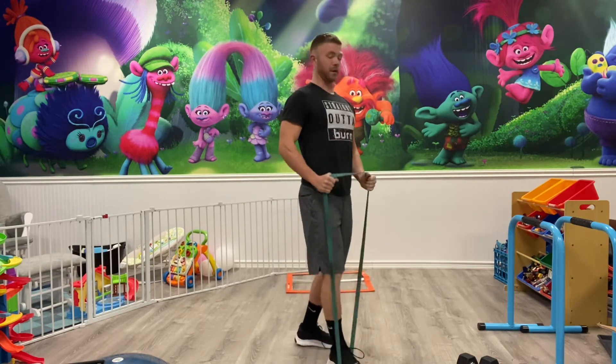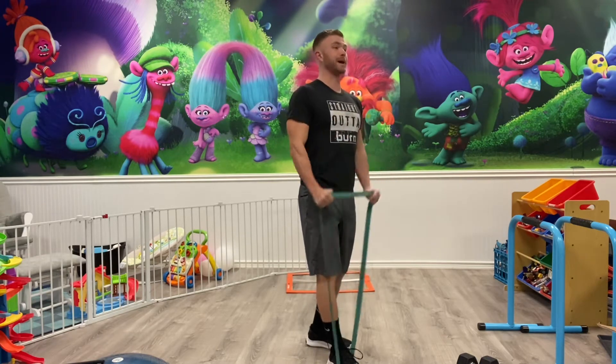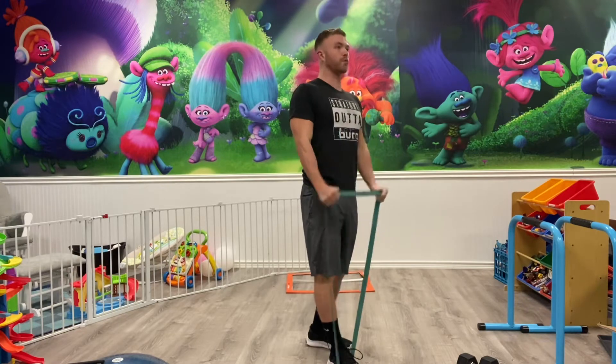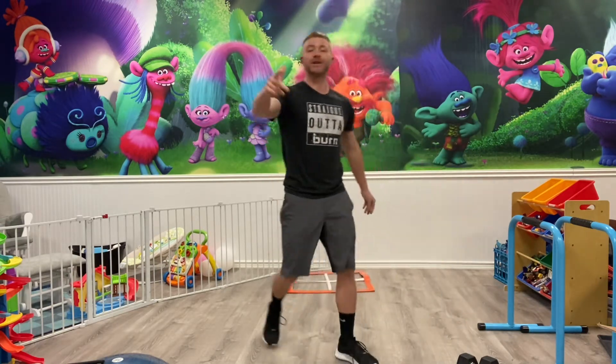For your warm-up, you guys can take that resistance band and step on it. Shoulders come back — you guys have 15 easy reps. We're doing band curls, just trying to get some blood flow to those biceps. Keep your elbows in really tight, shoulders rolled back, and lock those arms out. 15 reps, then move on to the next one.